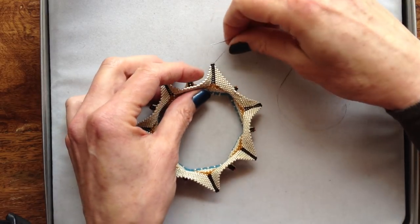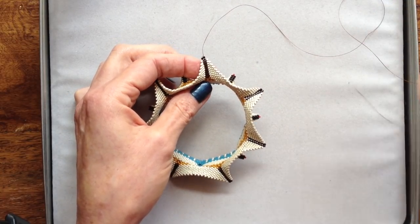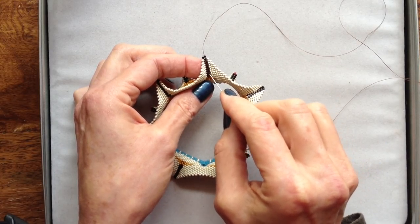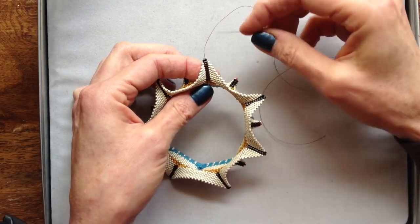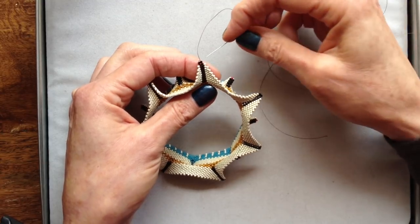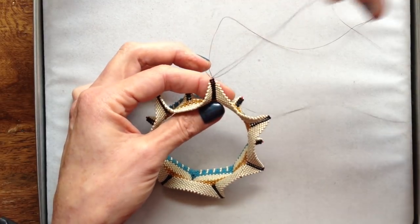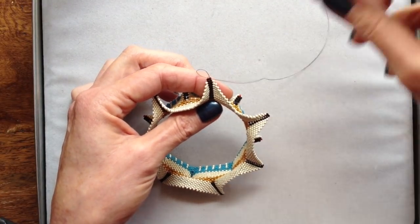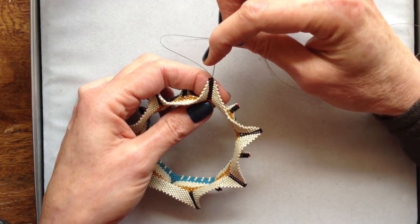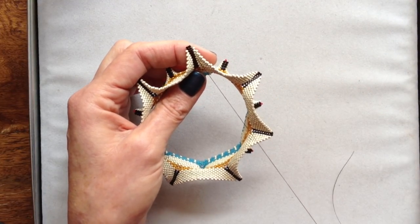Now let me show you how I like to fix this problem. What I've done is I've threaded up, and I've brought my needle and thread, after reinforcing in the body of the weave, I've brought my thread out to the end, right here, where this extra loop is. And what I'm going to do is I'm going to draw this loop down inside the beads. I'm going to catch the thread, and I'm going to go right back down in these beads, hopefully drawing this extra thread down with me.